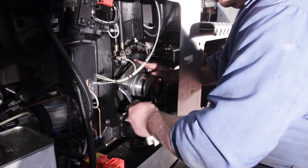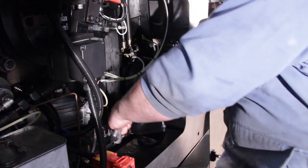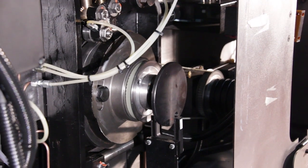Tighten the retaining bolt. Repeat the process on the off side of the press. The cam is turned in an anti-clockwise direction on the off side.